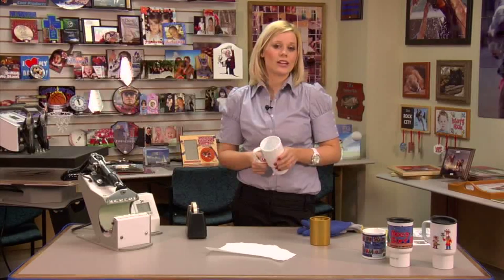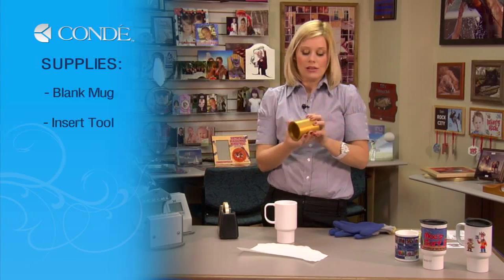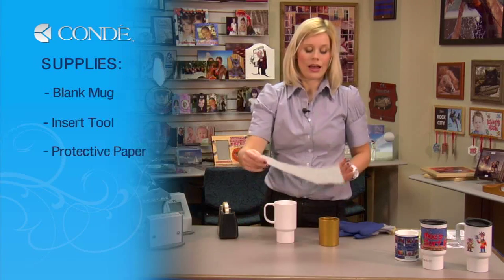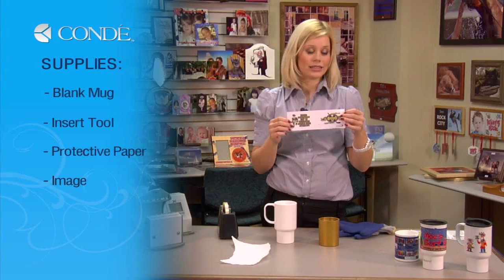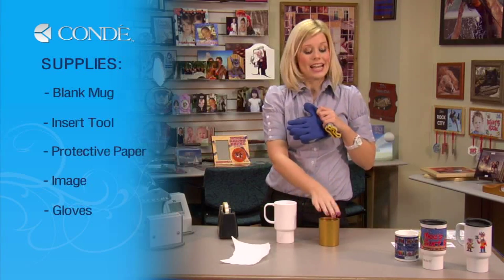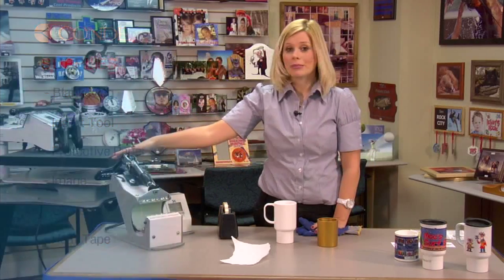Let's get started on the products we're going to need today. Plastic will melt, so we're going to be using an insert tool, which is going to help keep the heat transferred and keep our mug in shape. I also have a piece of protective paper, the image I'd like to display, gloves because I have to remove my tool right away while it's very hot — and since it's metal, it's going to stay very hot, so gloves are a very good idea. I have heat tape, and we'll be using my mug press today.